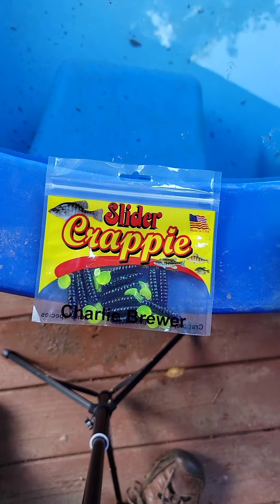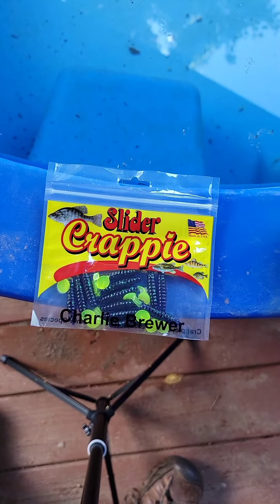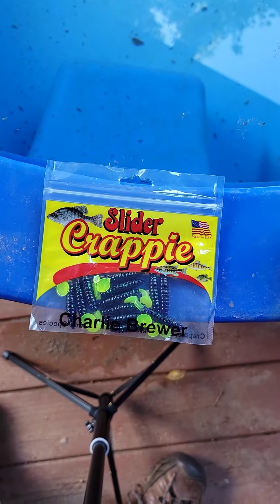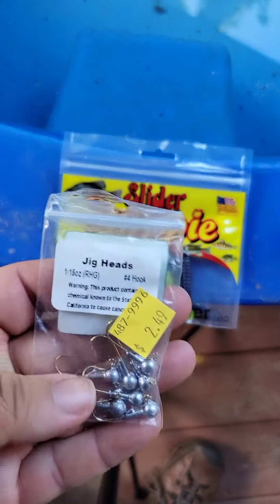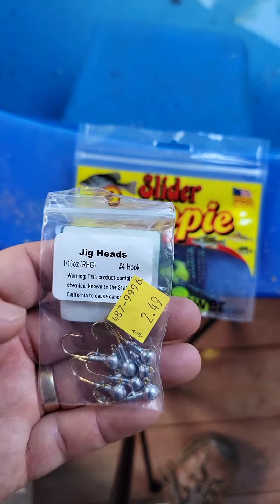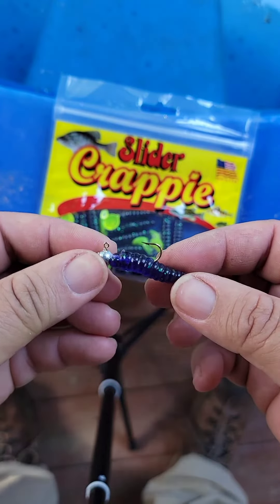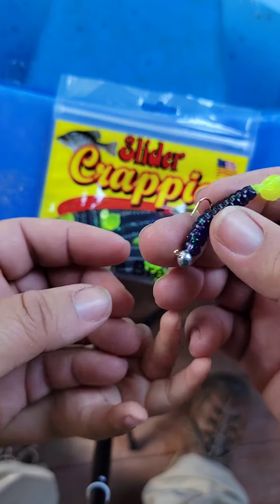Today I'm going to be fishing with these Charlie Brewer Crappie Sliders in black and chartreuse on a Fish Stocker 1/16th ounce jig head with a number four hook. I picked these up at my local tackle shop, and I've got them rigged just like this on that 1/16th ounce jig head.